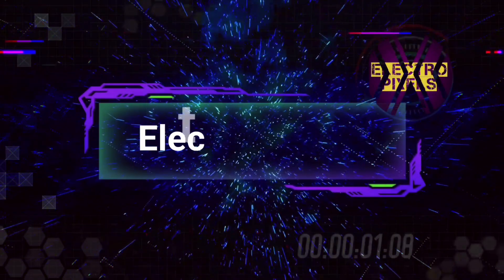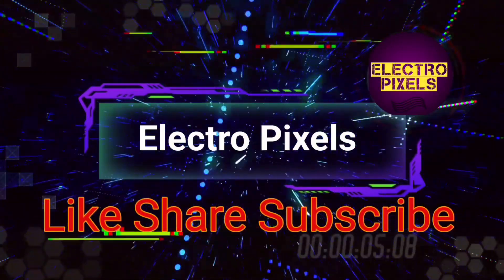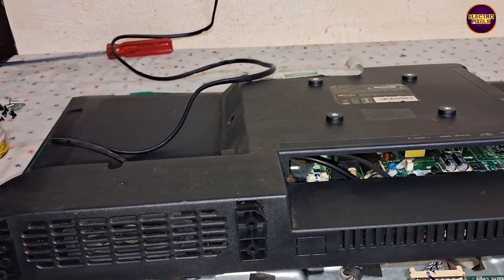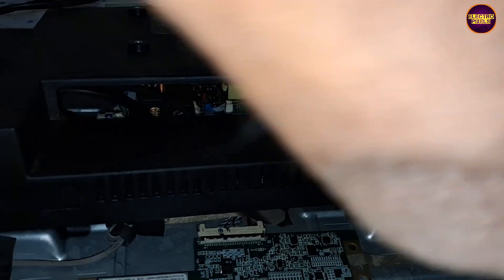Hello friends, welcome to Electro Pixels. If you like our channel, please don't forget to like, share, subscribe and press the bell icon for getting further notifications. Hello friends, once again welcome back to yet another vlog of Electro Pixels.